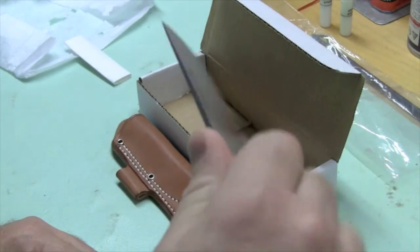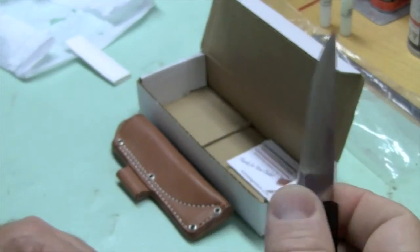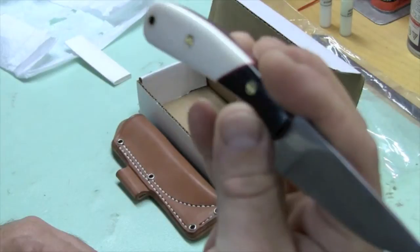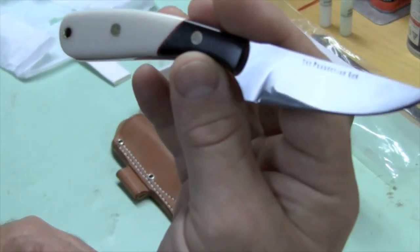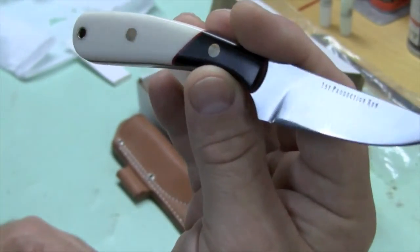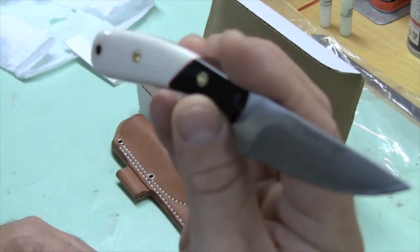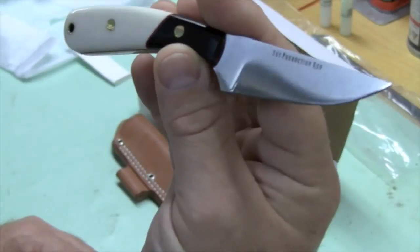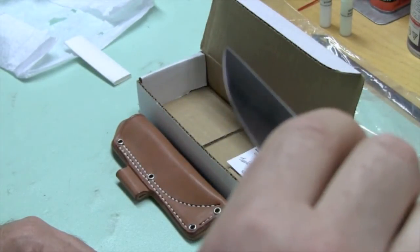It's not a bushcraft knife or anything like that, but it can definitely be used to field dress an animal and do those basic tasks. As a matter of fact, I did a lot of caping work with just a Kershaw Scallion — a small folding knife — and it works out just fine. I think this will just be a little bit more comfortable and maybe faster to use because of its balance and the way it's made.